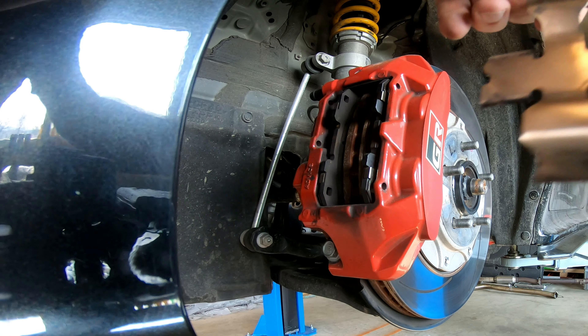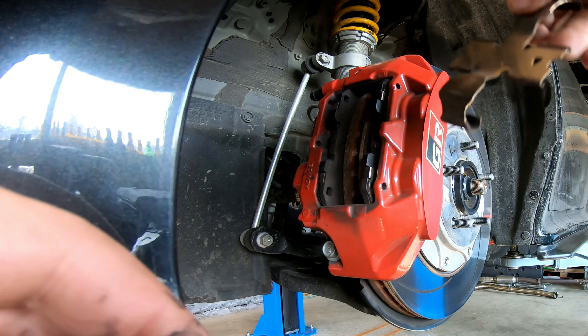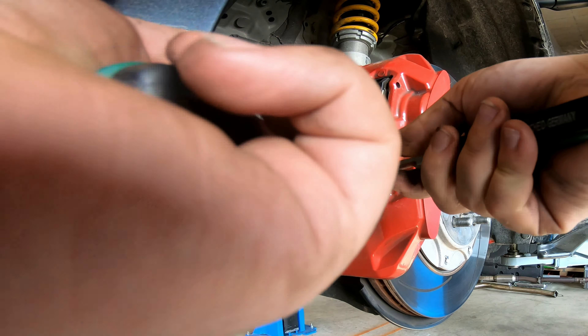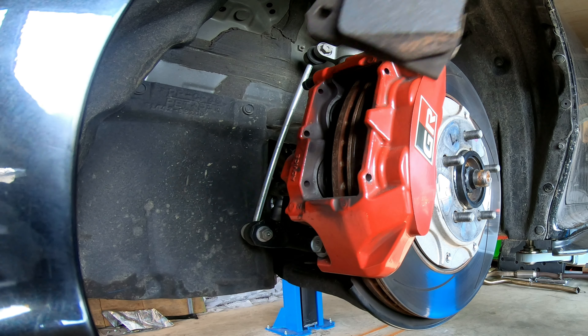Just make sure that's the direction the disc is rotating — that would be the wrong side, this one's correct. Next you just take one of these and they come out pretty easily. You can see in here that's the titanium plate which should protect it a little bit better. These are just the standard pads because during winter I just used standard pads instead of the Endless ones.